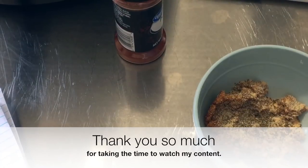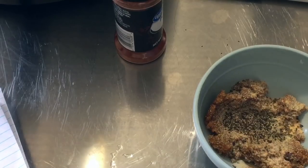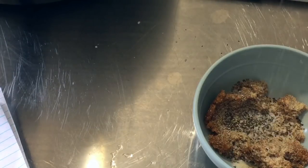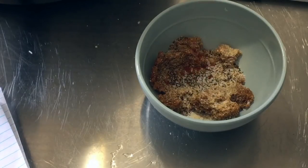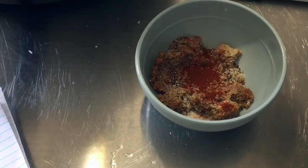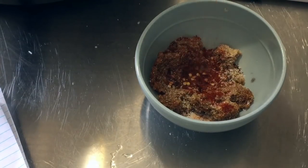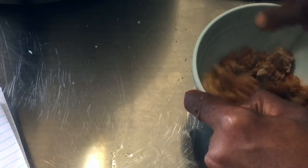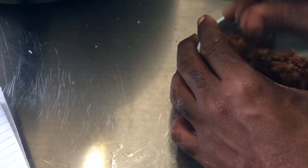I'm adding some garlic powder, onion powder, celery seed, black pepper, brown sugar, and some kosher salt. I'm going to add a little bit of kosher salt to it. And some paprika. Then I'm going to add a little bit of red pepper flakes — you can use cayenne as she did but I like red pepper. We're just going to whisk all those ingredients together. If you need a recipe for brown sugar, check the description box because I am using homemade brown sugar.